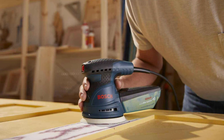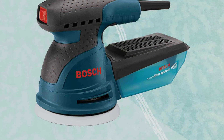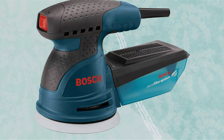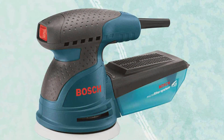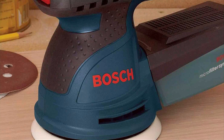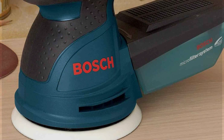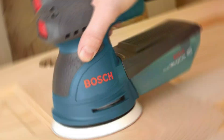The innovative hook-and-loop disk attachment system facilitates quick and easy sandpaper changes, optimizing workflow and reducing downtime. Built to last, the Bosch ROS-20VSE boasts exceptional durability, ensuring long-term reliability even in demanding work environments. Its integrated dust collection system keeps your workspace clean and enhances visibility, promoting a healthier and more efficient sanding experience.